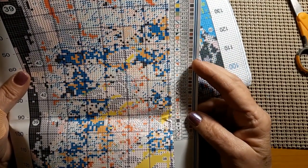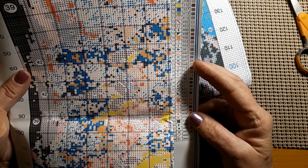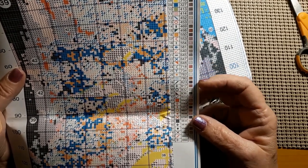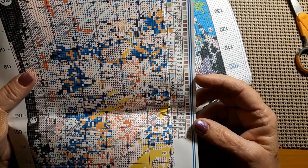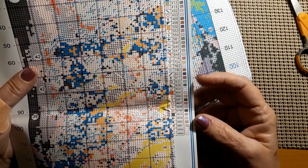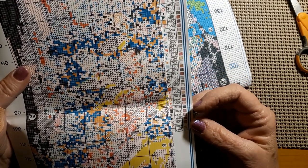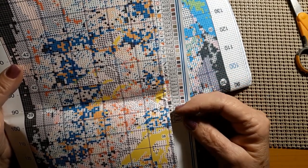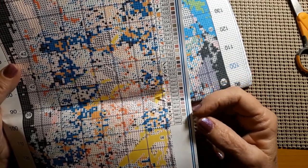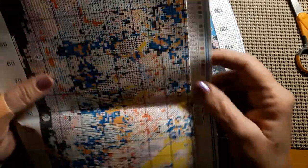It has 310. It has 550, which is my favorite purple. It has 823, which is a dark blue. No 939. It does have 3371, which is a dark brown. And there's another dark blue, 3750. And 3865 and 3866 for your whites.